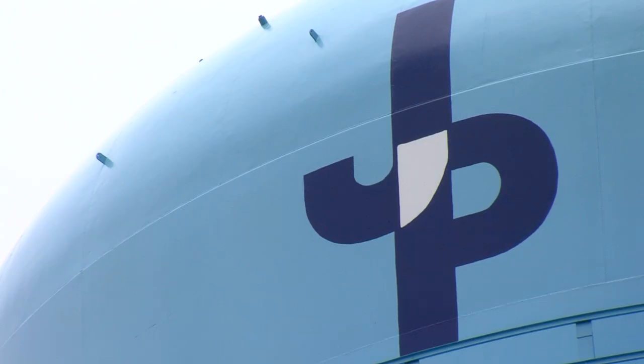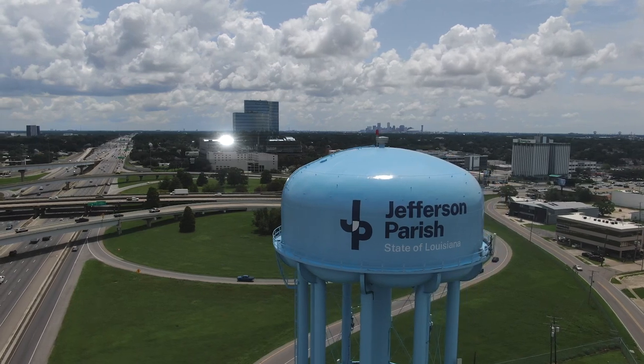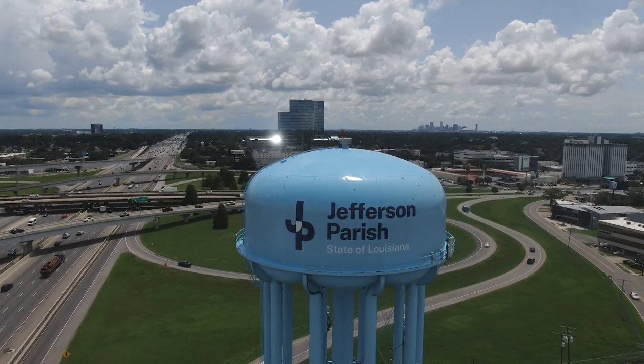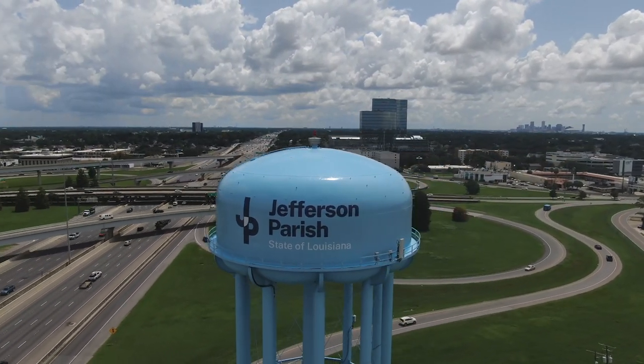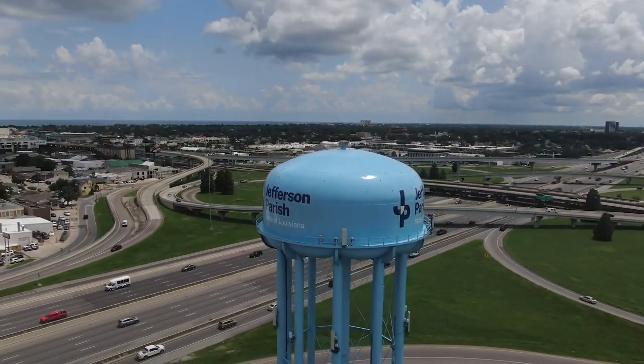This tower will match every other tower that's existing around the parish, starting with the tower at the causeway. That was the first to be done, and every other tower is going to match that likeness. Everything that we do is to continue giving Jefferson Parish the quality of water that they need to function every day.